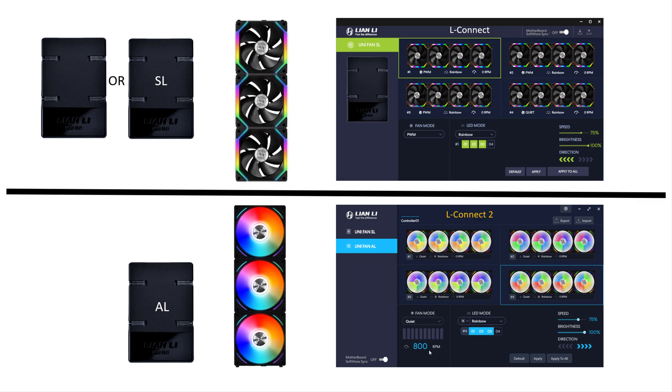This presentation will be lengthy. For those of you who want to know how to do the firmware directly to your SL control unit, you can skip - I'll leave the timestamp in my description. For those of you who are new to this unit and this is the first time you're using it, kindly go through the presentation. As you can see here, be it the SL family or the AL family, you will have a controller, the fans, and the application.